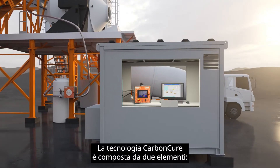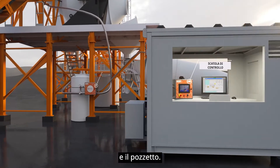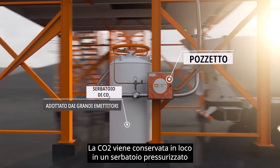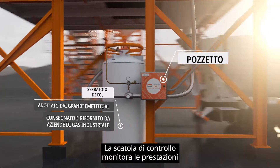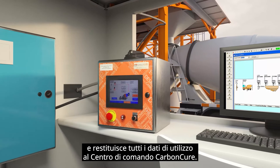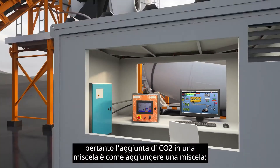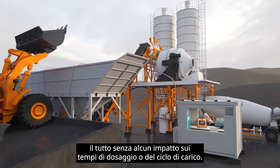The CarbonCure technology is made up of two boxes: the control box, which is the brains of the operation, and the valve box. The valve box connects to a CO2 tank and delivers a metered quantity of CO2 into the concrete mix. The CO2 is stored on-site in a pressurized tank provided by industrial gas companies. The control box monitors the performance of the valve box system in real-time and feeds back all usage data to the CarbonCure command center. The control box software integrates seamlessly with all existing batching software, so adding CO2 into a mix is just like adding an admixture, meaning no impact on batching or loading cycle time.